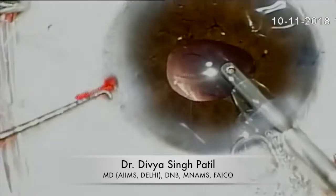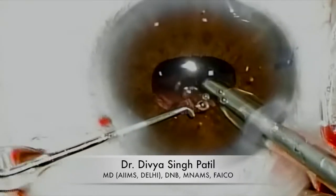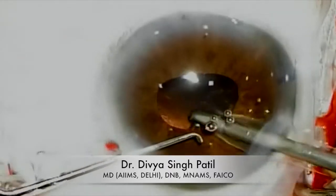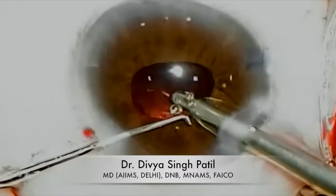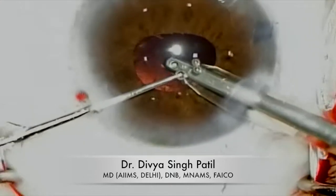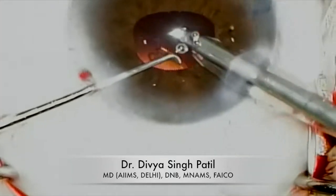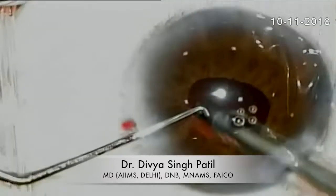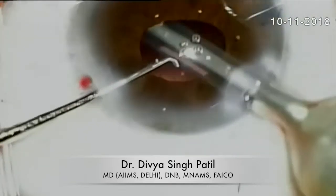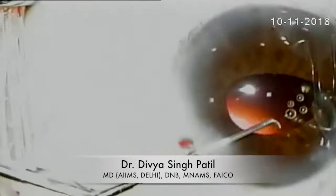Cortical removal is very important — first, be very gentle, and second, try to remove all the cortical matter you can see and inspect for any residual cortical matter. The cortical cleanup should be very good and very gentle. Polishing of the capsule should be done to ensure there is no residual cortical matter and no migration of the lens epithelial cells.